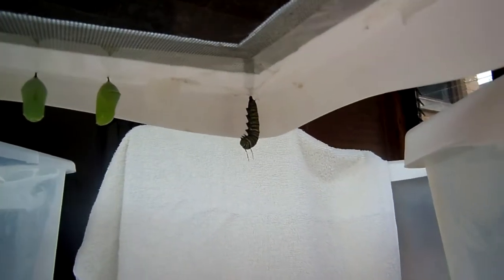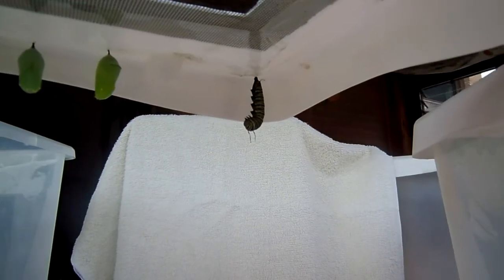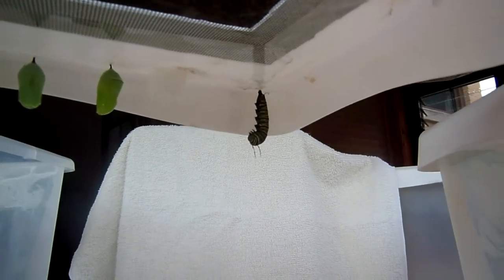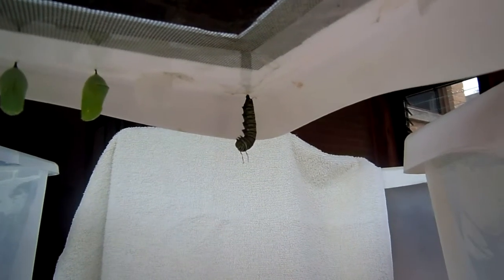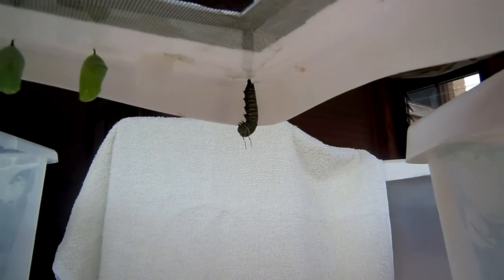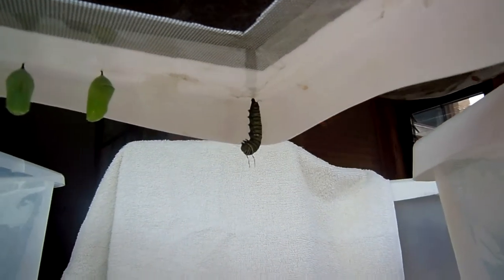Hello. This caterpillar is just starting to make its chrysalis. It's July 30th, 2013. It's almost 5 p.m. in Chicagoland, and this caterpillar was in a J position but now it's straightening out.